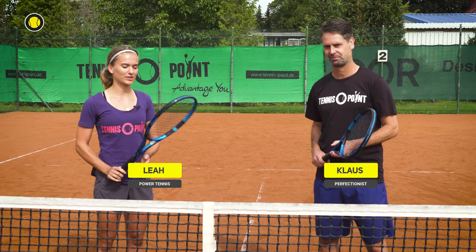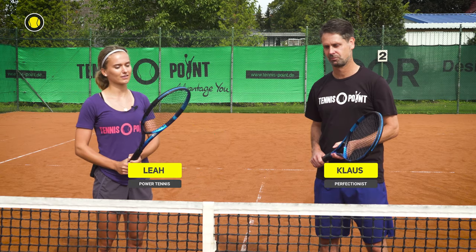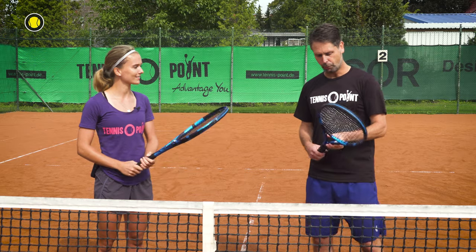Hi Tennis and Bubble Art fans! Today we test the new Bubble Art Pure Drive racket. Klaus, what do you think? I really like this racket.